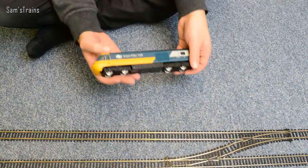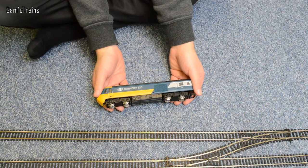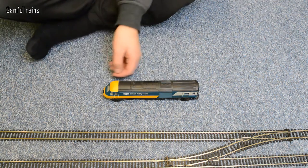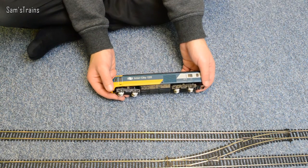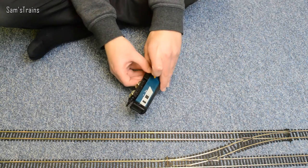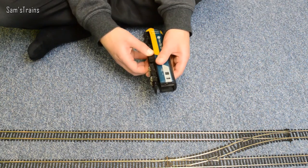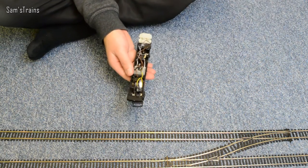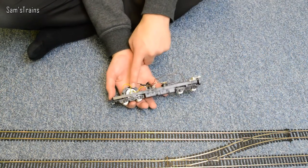Here's the first mod I've done, and it doesn't look particularly modified from the outside. But just after Christmas, a chap called Berry120 sent me a few messages talking about people who have modified the Ringfield motor to run on a CD motor. I'll take the body off and show you what he was on about. There we go. Now this one's got the lighting system inside it, but as you can see, that's one of those CD motors.